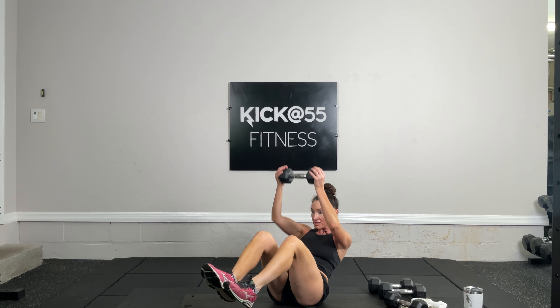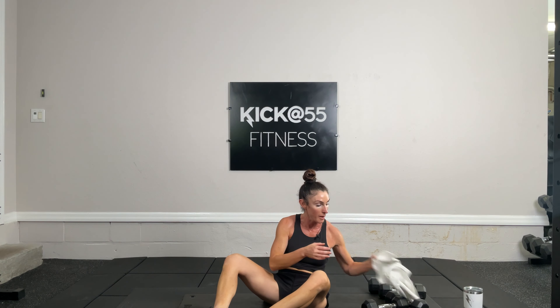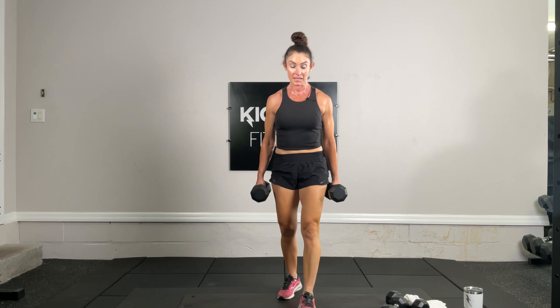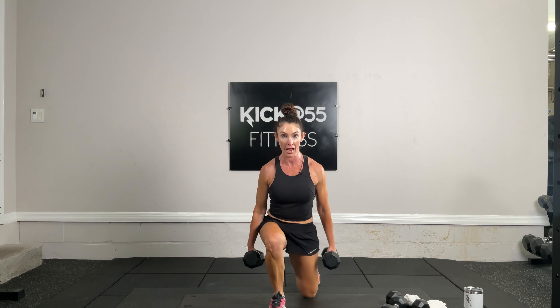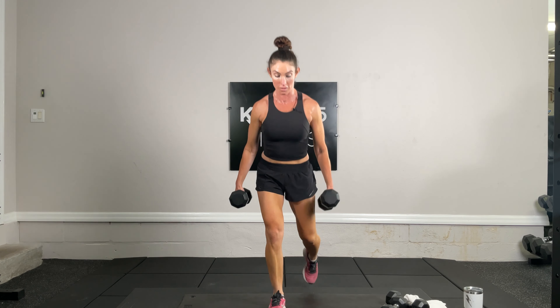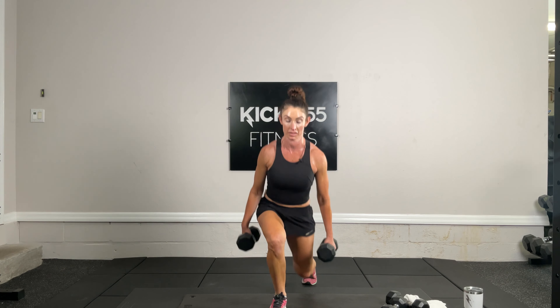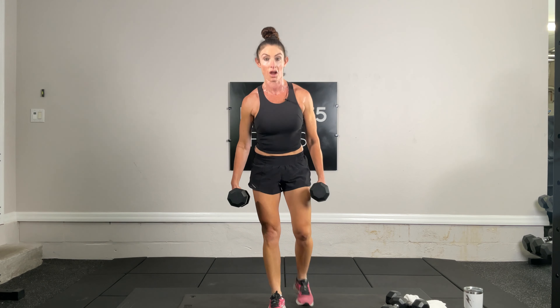Nine and ten. Exercise 10 of 19 — 10 reverse lunges per leg, and I want your knees to touch down each time. Take your right leg back, 10 reverse lunges, shoulders back, chest out. Five, six, seven, eight, two more, and 10. Switch — left leg, 10.